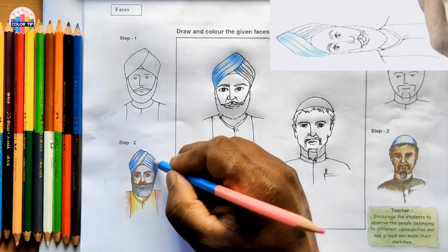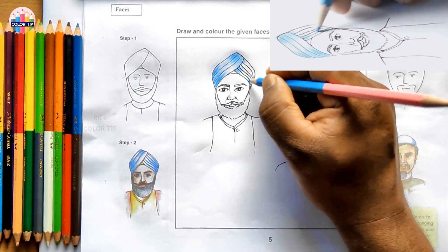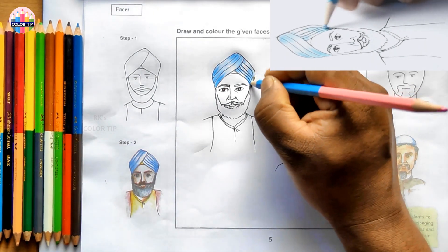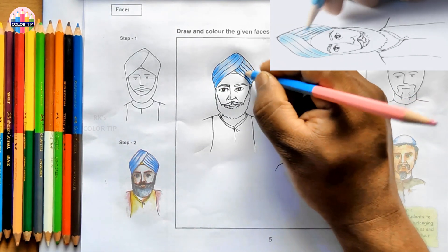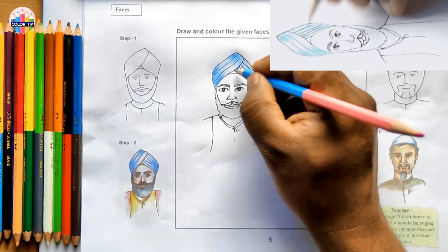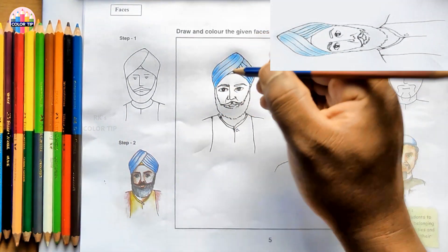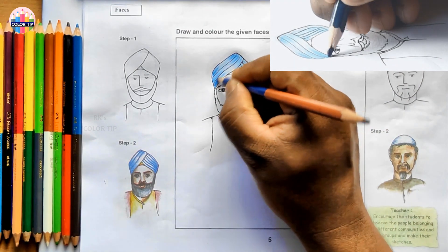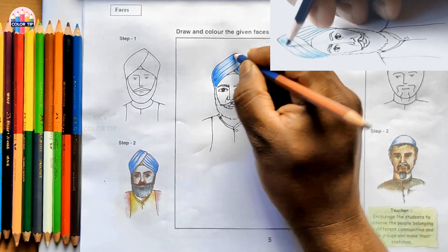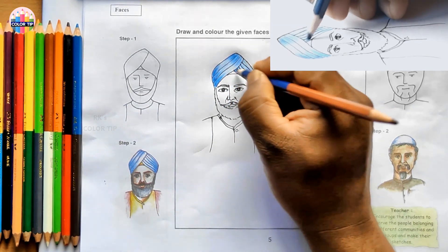I want small strokes as the color shade is a bit dark at the bottom. Give the lengthy ones at the bottom and color lightly in the leftover parts. Using ultramarine blue to show more shading here on the turban, as light as possible.